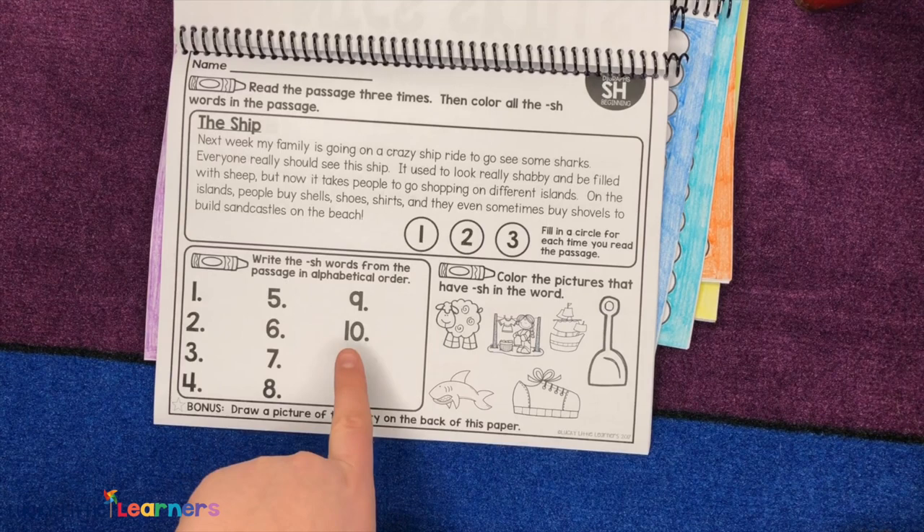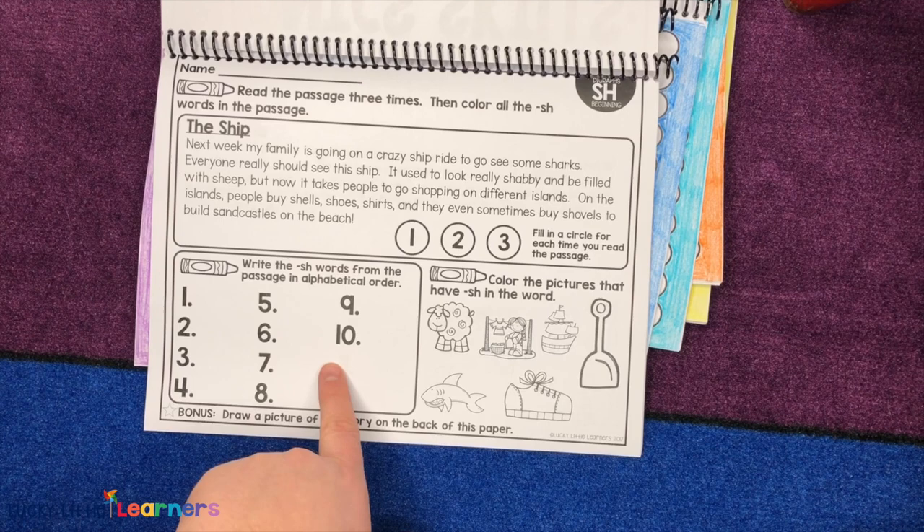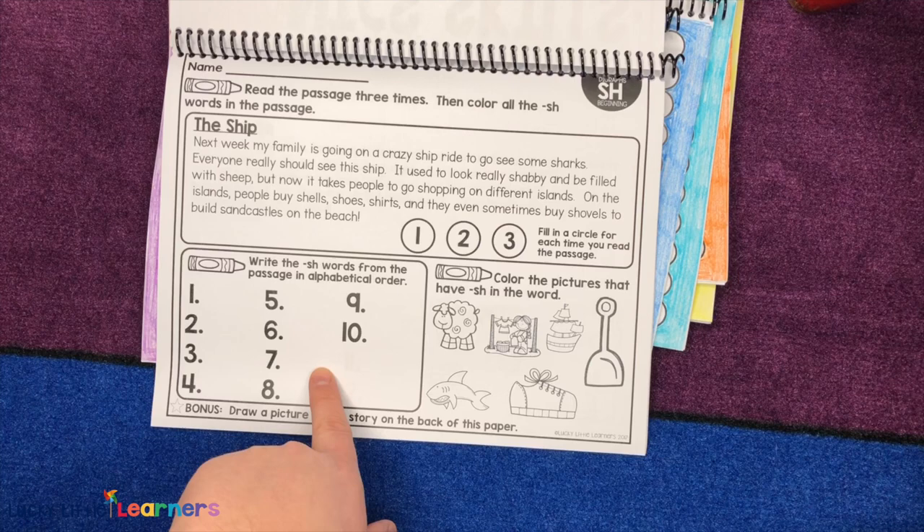Then they're going to go back in, find the SH words they have colored, and put them in alphabetical order. This is the second grade set, so it's a little bit tougher skill. First grade would be a little bit easier.